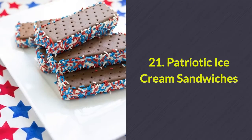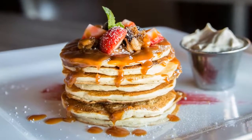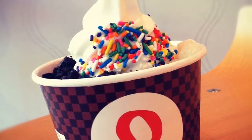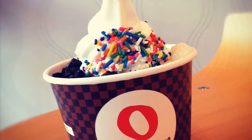Number 21: Patriotic ice cream sandwiches. Who doesn't love a delicious ice cream sandwich on a hot day? Make them festive by rolling them in red, white, and blue sprinkles.